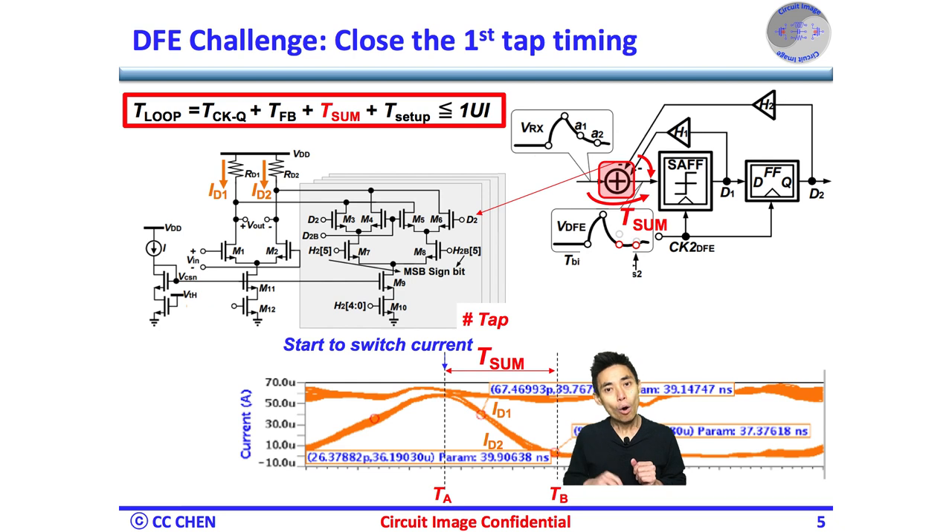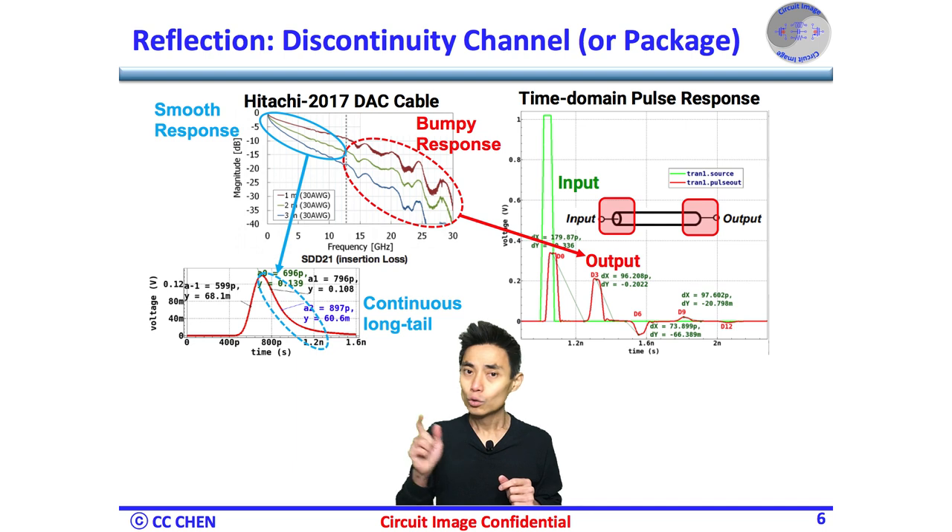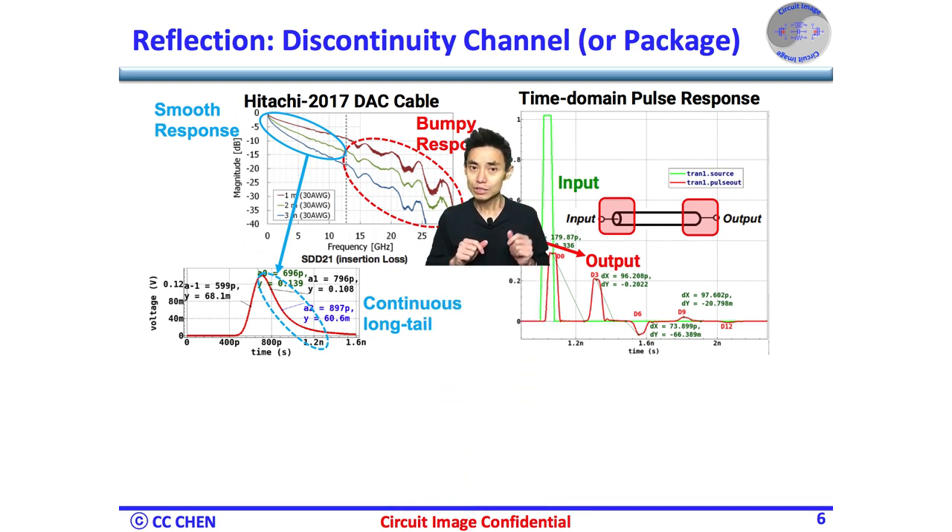Unfortunately, only two taps might not be sufficient, and we might need up to 14 taps or even higher. Why do we need so many taps? Think about reflections. In a channel link, there is always an impedance discontinuity, either from the PCB trace or connector.